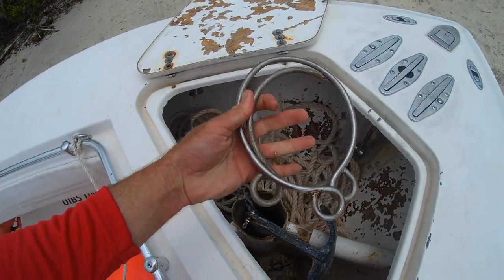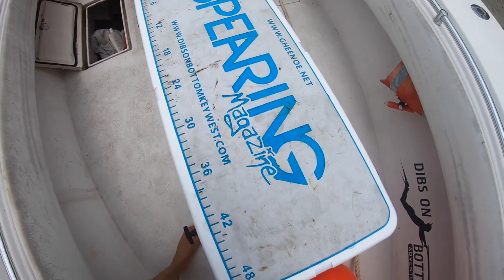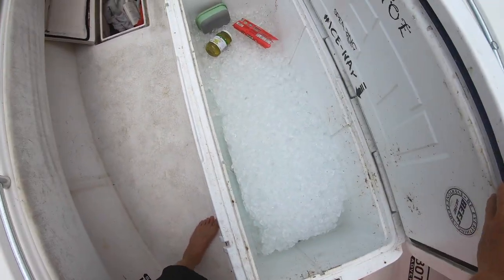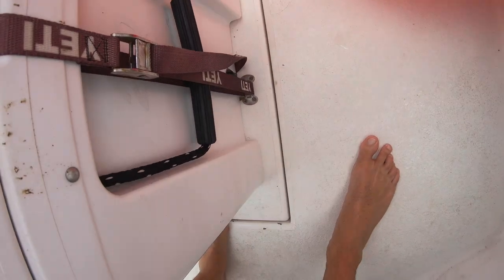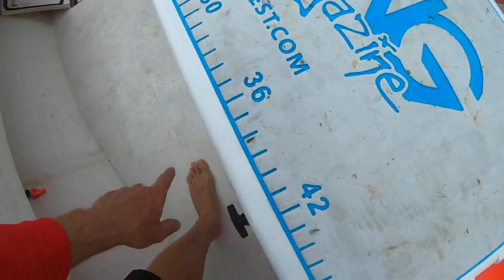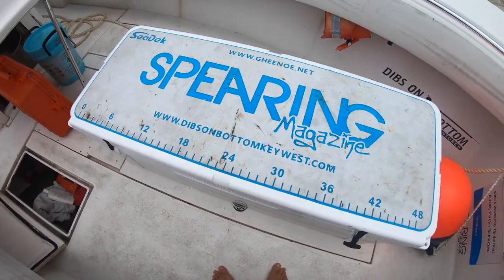Two anchor rings, anchor ball — stays up here. Working back: primary fish box. This is a Yeti 250 — I through-bolted some mounts into this hatch. Underneath this cooler it is probably another five or six hundred pounds of ice capacity. I've had about 500 pounds of wahoo in it, so it's pretty big and well insulated.